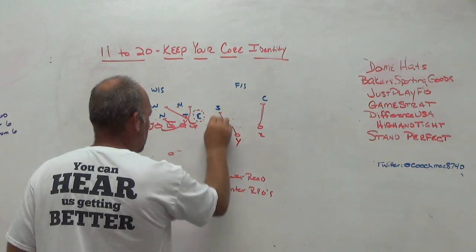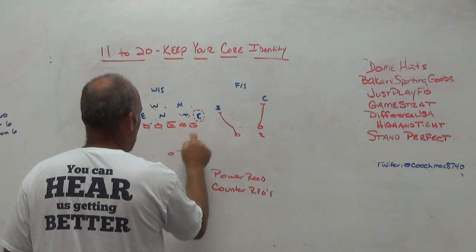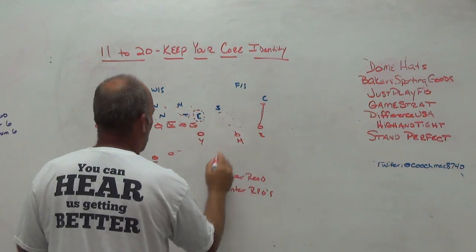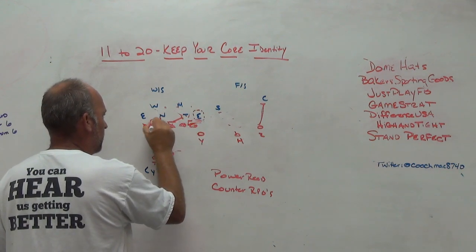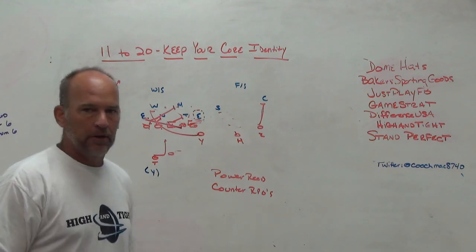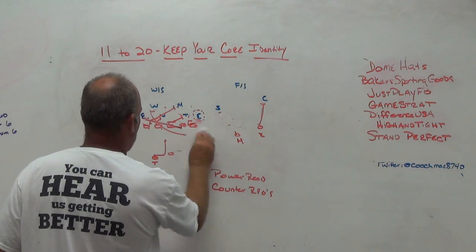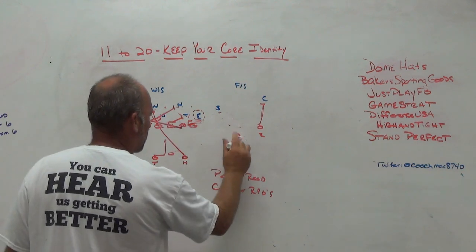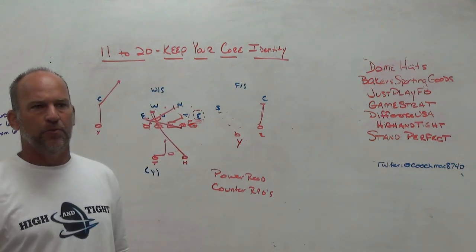We also like running counter and tagging RPOs to it because our X is a pretty good receiver. In 11, we run counter: hinge the backside, block back, down the backside backer, pull the guard and kick, use the Y as the wrap — and then run glance on the outside. So we run counter back to the single and run glance from 11 personnel. As soon as we go to two-back, the only thing that changes is the extra back is now the wrap player — the guard kicks and he wraps. We've got the same counter play with the same RPO out of that two-back set.